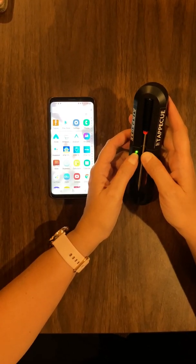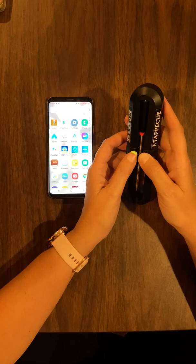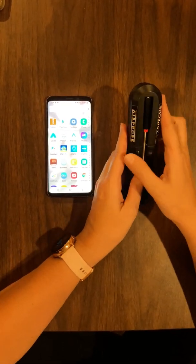If the light is blinking, it's not fully charged yet. It'll go solid green whenever it is fully charged.